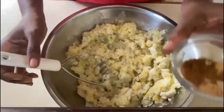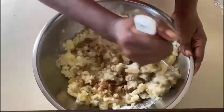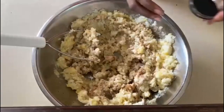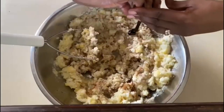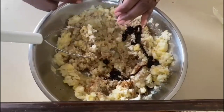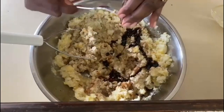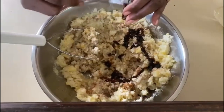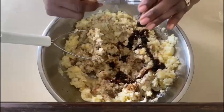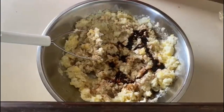Now we're going to add our cinnamon, ground spice, and our nutmeg. And our game changer — the molasses. As it's dark, it will also change the color of our sweet potato pie and give it a richer color. This is made from the sugar cane. Depending on what part of the world you are, you may not be able to get molasses easily, but if you can get it, I absolutely recommend using molasses for your sweet potato pie.